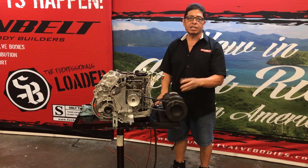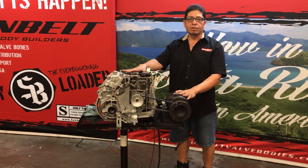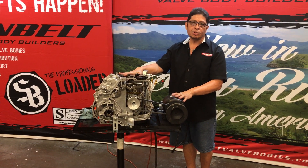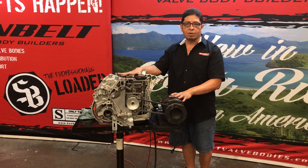I'm Fabian from Sunbelt Valve Bodies. Thanks for joining us today. We're going to have a little demonstration on the RE0F11A CVT transmission from Nissan.